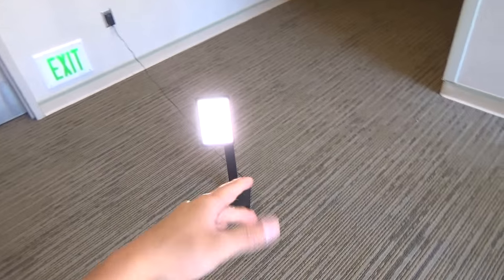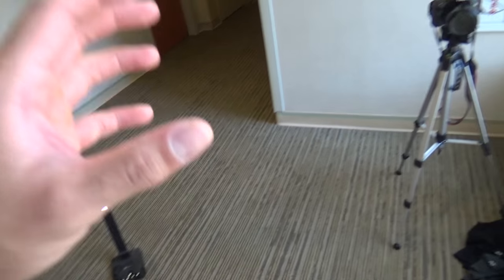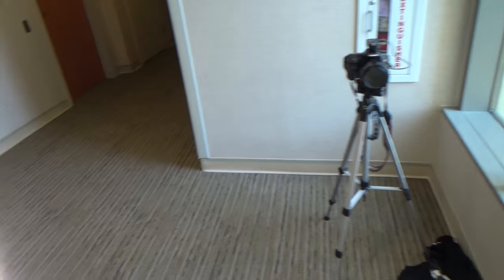I'm going to send this into the group chat and be like 'ghetto college dorm room photography setup or nah?' But I'm going to get these done, go eat after, and then work on a project.